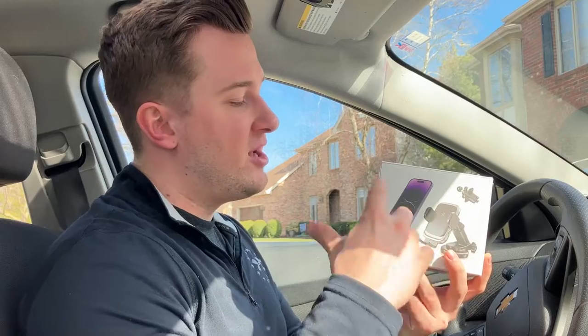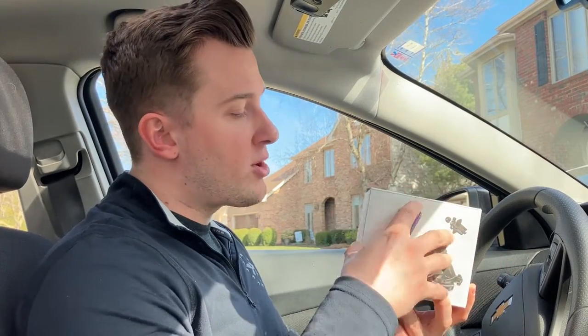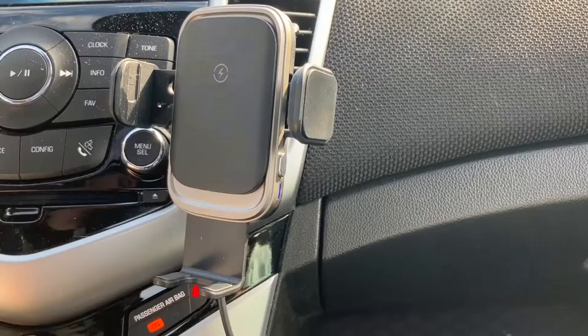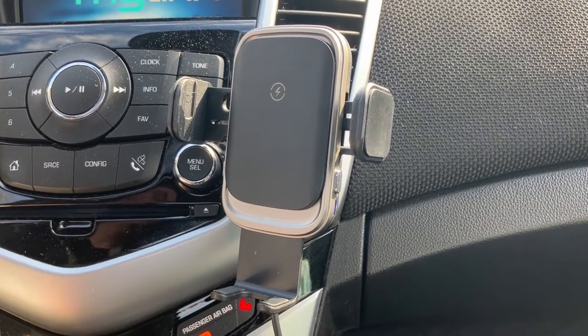It opens and closes on itself and, like I said, 15 watts so your device will fast charge without ever having to plug it in. It is only compatible with certain iPhones and other phones, so do be sure to check that it is compatible with your device. Full disclosure, this was sent to me for free for this video, but as always that won't change anything that I say.